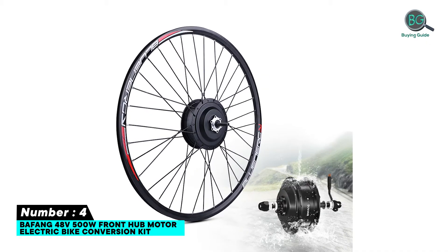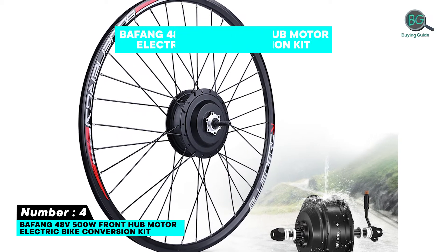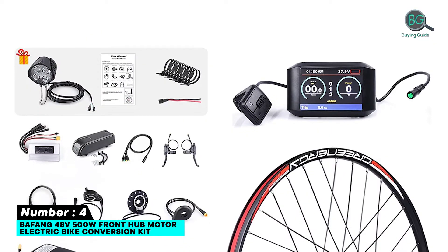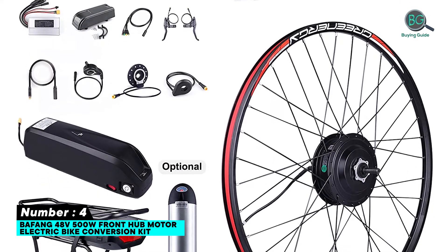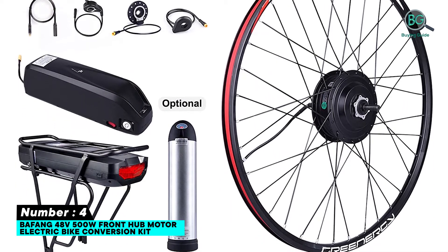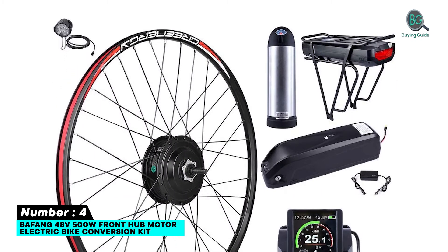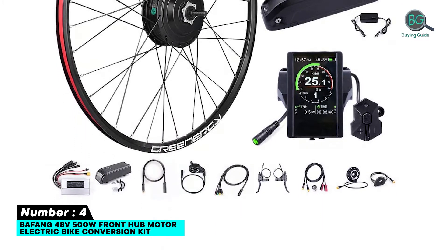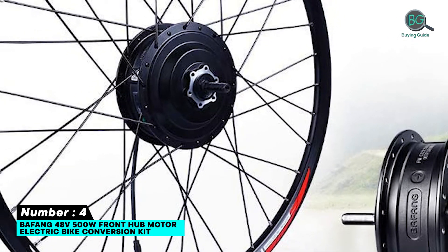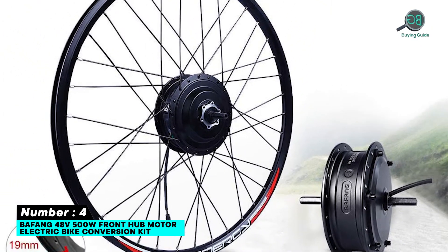Number 4: Wafang 48V 500W front hub motor electric bike conversion kit. Features include brake levers that safely cut the power supply to the motor when necessary. Maximum speed of roughly 25 MPH. The power rating of 500W is plenty for trail riding, touring, commuting, and more. Easy installation with a true riding model providing ideal power for vehicles.